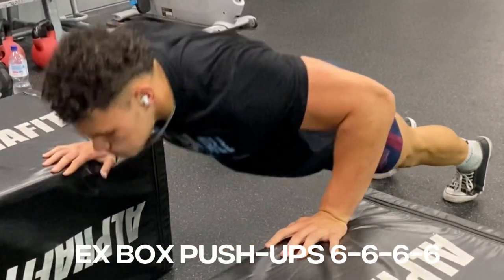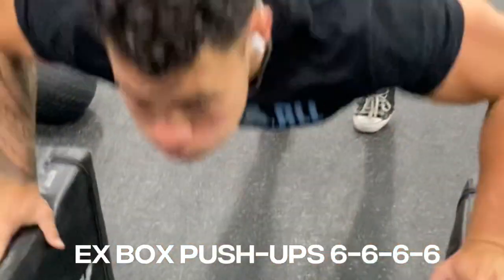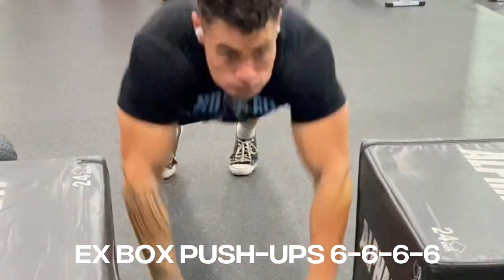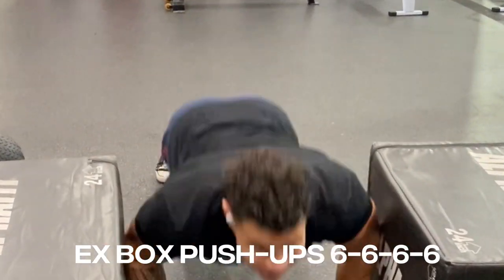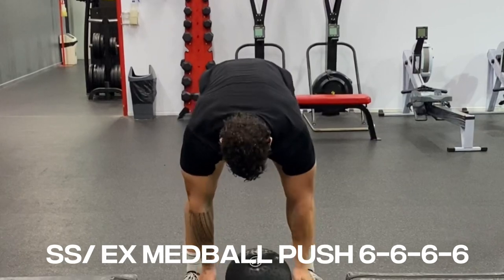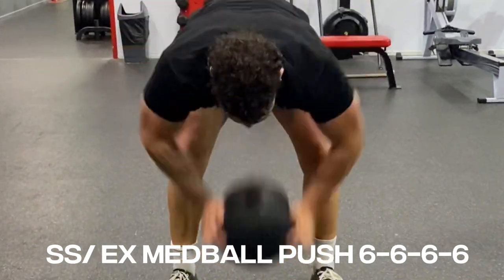And for the finisher, I did explosive box push-ups — 6 reps, 4 sets. This is not the video from today because someone forgot to record me, but that's alright. Then I supersetted explosive med ball push — 6 reps, 4 sets. I hope you enjoyed the video and that's the workout.